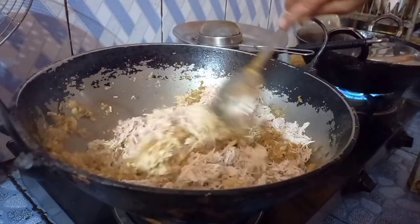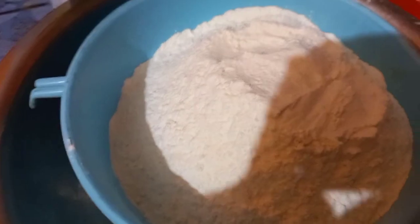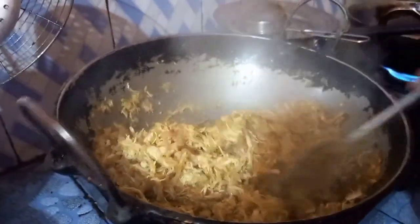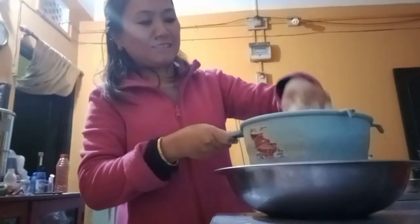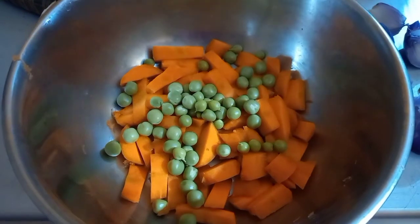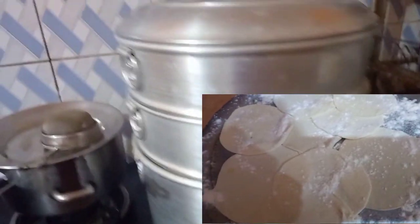Mix with piaan for 5-10 minutes and mix well. For the dough, use maida. Add water and knead. For rolling the momo wrap, use a thin roti.